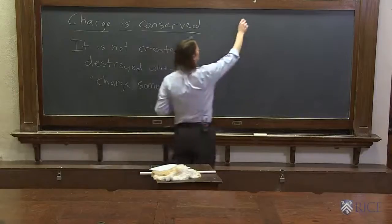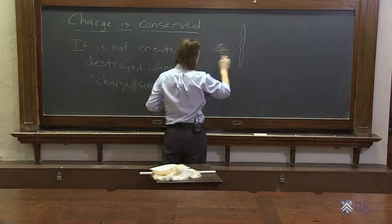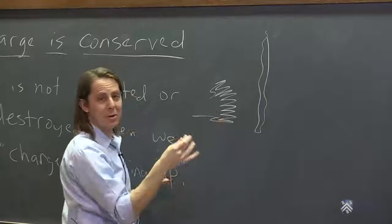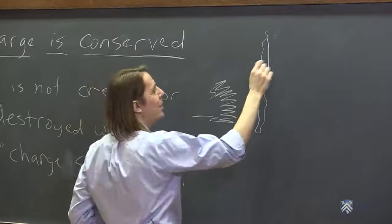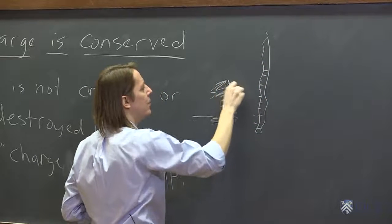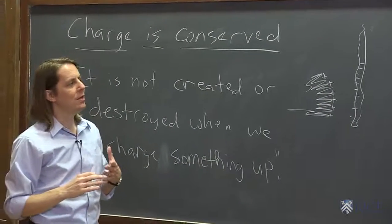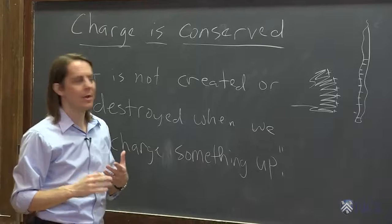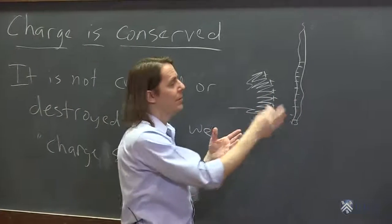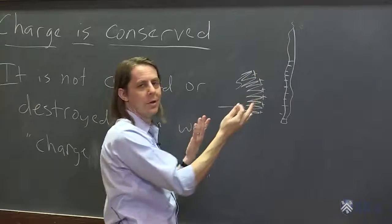We had this Teflon tape hanging here. We rubbed it with fur. And we know that, based on their surface properties and their atomic and molecular properties, the tape ends up negative and the fur ends up positive. That will always be the case. We did not create any charge there. Both these objects were neutral. All we did is transfer charge — we transferred some electrons here, and it left some protons uncovered here.